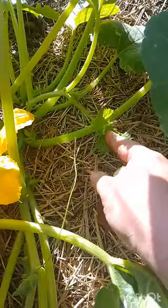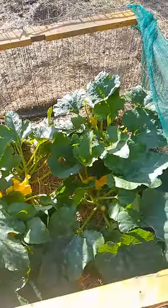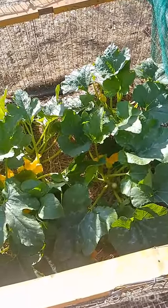This zucchini here actually has a branch coming off it — I'll normally trim that branch because I find they're just more of a pain than anything else. I like nice airflow through my zucchini bushes. So I hope that helps everybody — a little bit of information for you. Love to y'all!